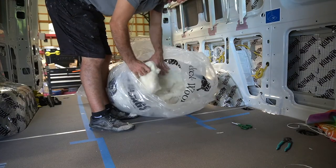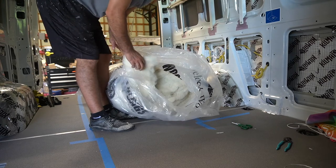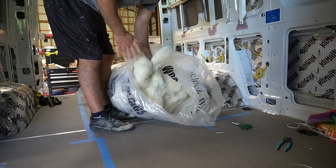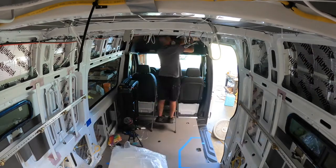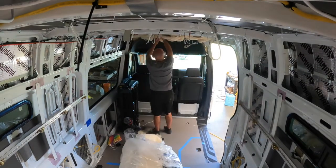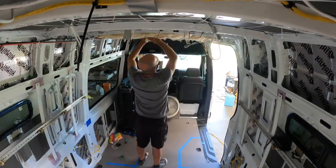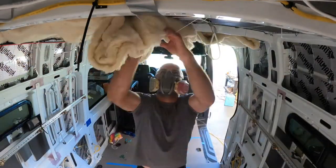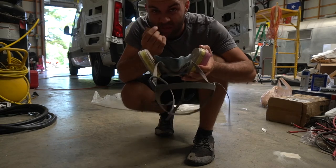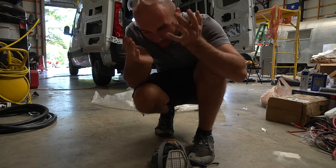Time for the insulation. In all of our van builds this is what we have used. We try when we can to use something that is more natural and better for you. This here is natural and it works really really well. I'm going to start filling in the nooks and crannies. You might wonder why I have a respirator on if it's all natural — well, there are so many loose fibers that you still don't want them going in your throat.